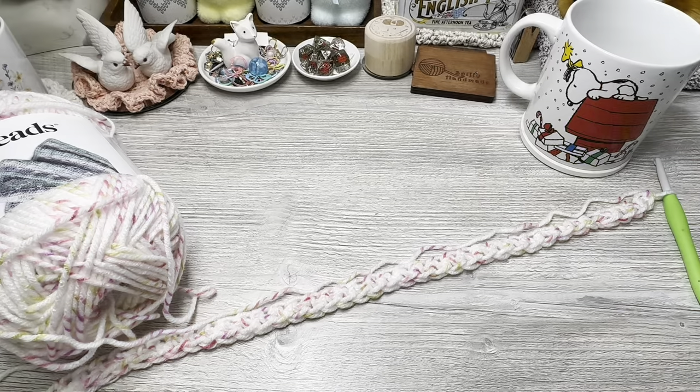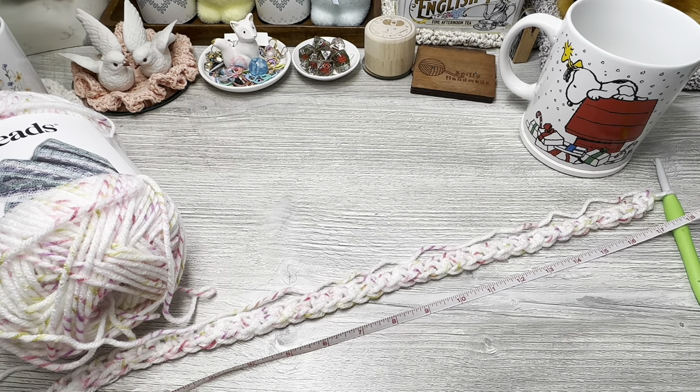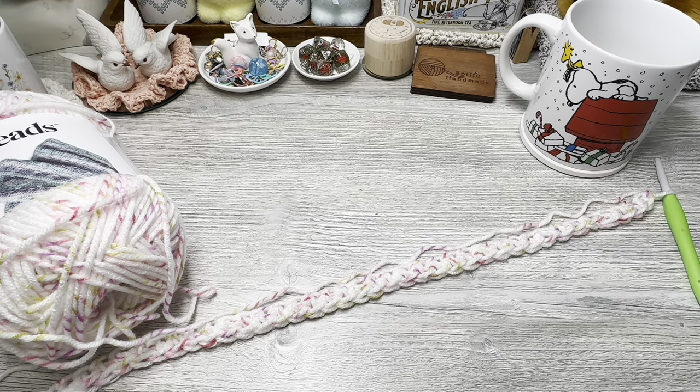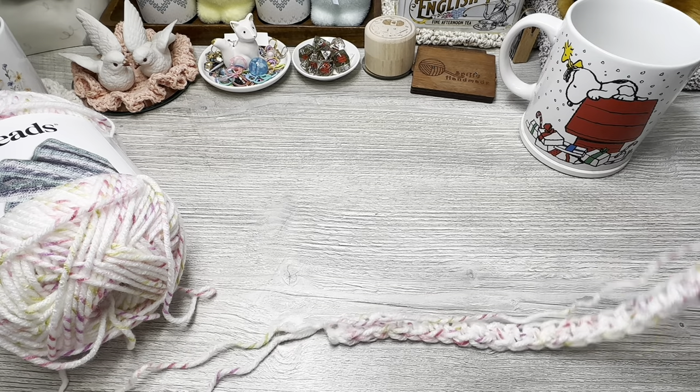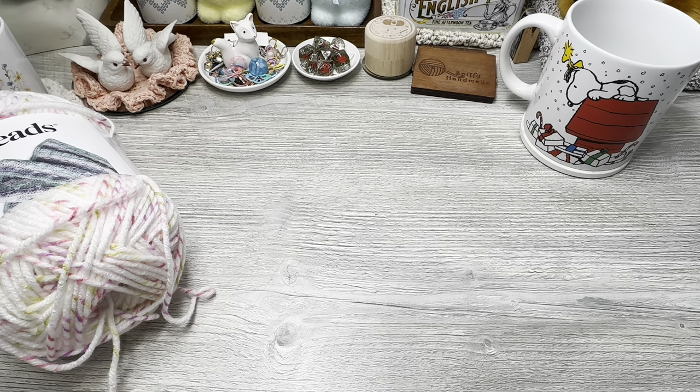My foundation single crochet chain is about 18 inches long, so that should fit over any adult-sized head. This yarn is very stretchy, so depending on the yarn you're using, make sure you have enough stretch so it will fit over the head you're making it for. Now we're going to join in the round and work the body of the poncho.